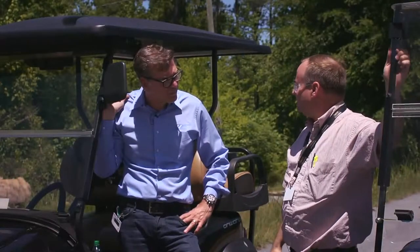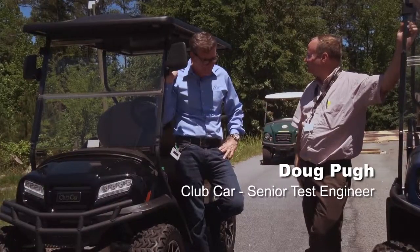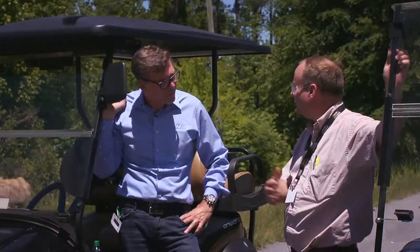So we've just experienced the Onward versus the competition on our skid pad, and you had a chance to experience the steering characteristics and the roll characteristics. How would you compare the two?